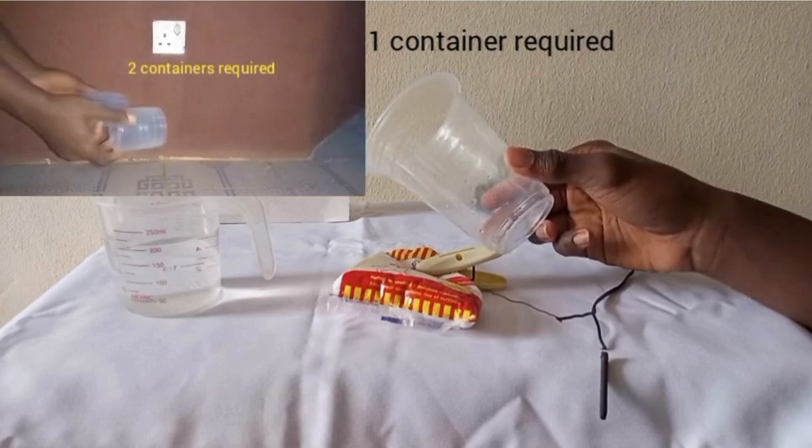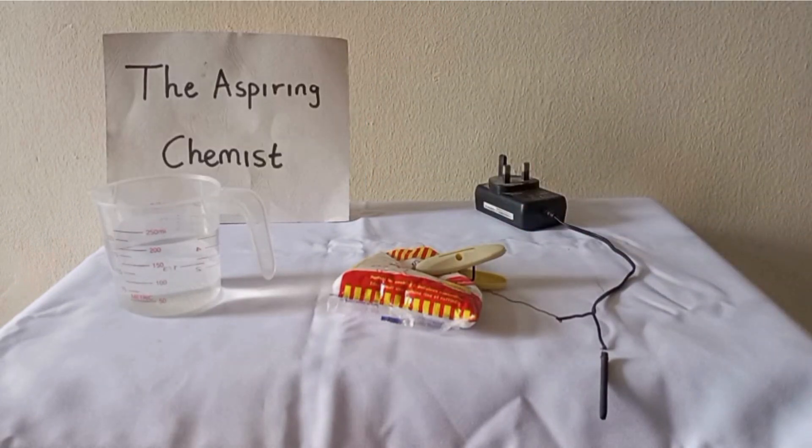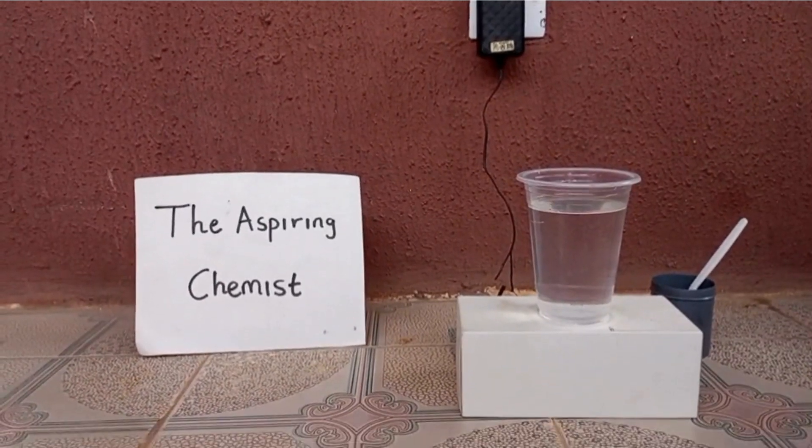The difference is that in this video only one container will be needed for the electrolytic setup. As I mentioned in that video, whenever you do electrolysis of a concentrated salt solution, chlorine gas will be released. So if you're going to perform this experiment, it must be done outside or in a fume hood.